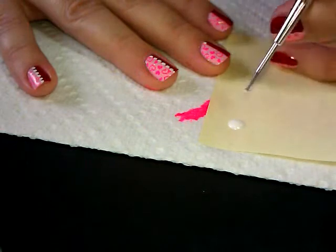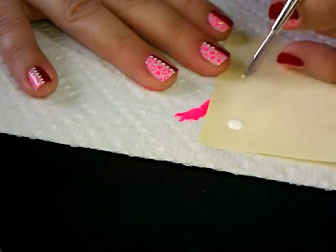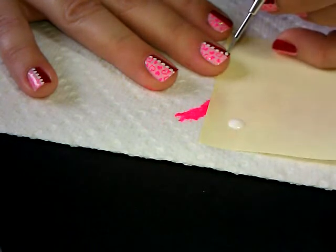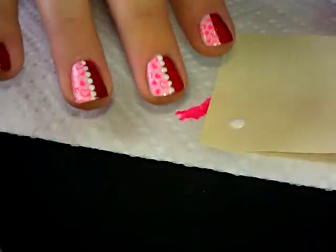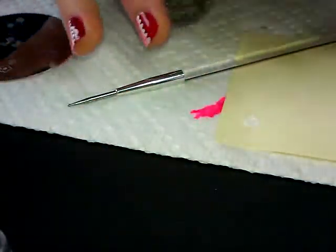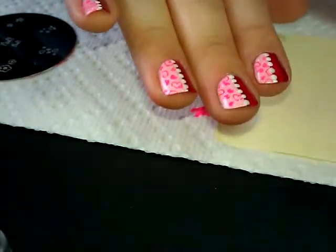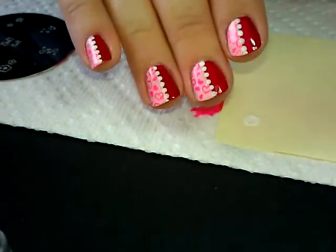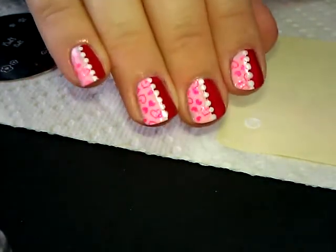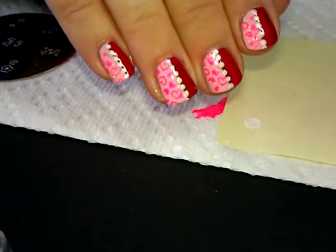You'll want to let the dots dry just a little bit before you put any top coat on, because you don't want to smudge them — just like you would let dry any layer of nail polish. My dots are dry, so I'm going to go ahead and put my top coat on, and it will make those dots look completely smooth with the rest of the polish. Here's the completed look — I hope you guys like it and try it out for Valentine's Day! Thanks for watching, have a great day, bye bye!